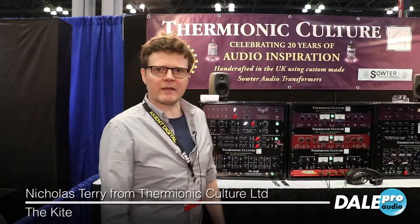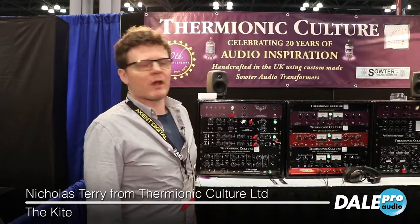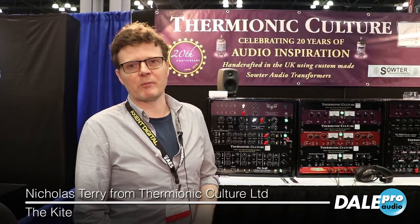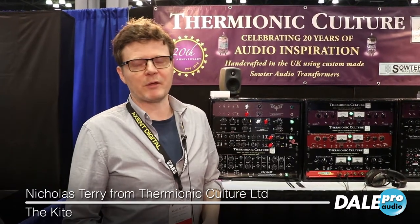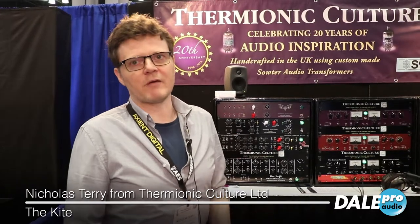Hi, this is the latest product we have from Thermionic Culture. It's called the Kite, and basically the idea for the product came from the Fat Busted Summing Mixer that we do. A lot of people really love the sound of that and the coloration options that are built into the product, but they wanted something where maybe they didn't need the summing. So although it's not identical to the Fat Busted, it gives you a lot of the benefits sonically that you can get from the Fat Busted.